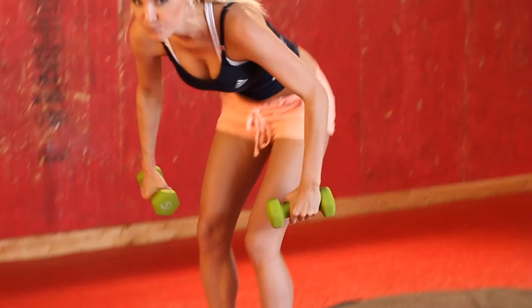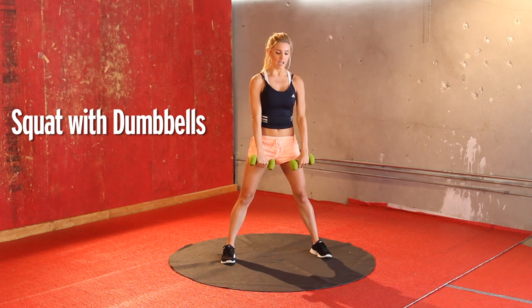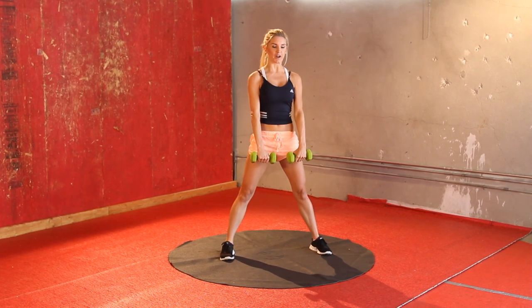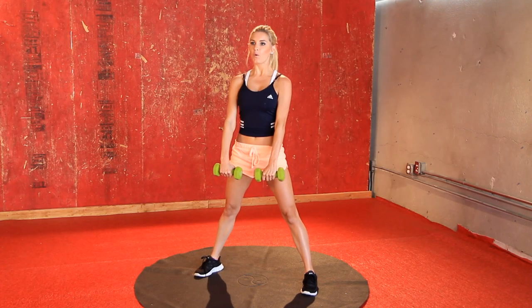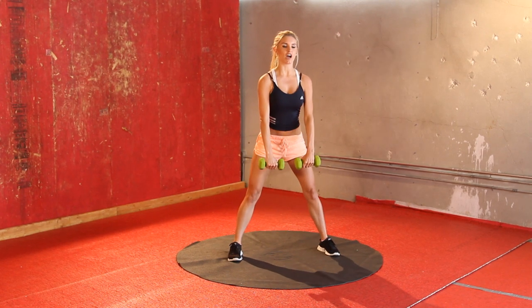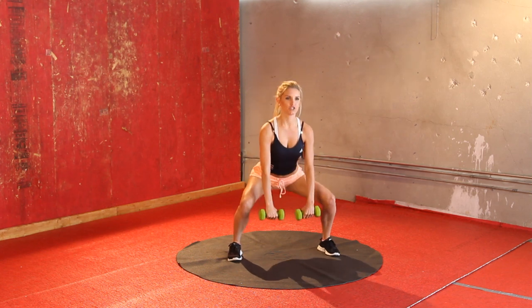Now I want you to pick up your dumbbells. If you haven't got dumbbells then you can just use tin cans of food — it does just as good a job. Put your feet more than shoulder width apart and your dumbbells or tin cans are going to be in front of you. Just squat down, keep that back nice and straight. We're going to do 15. I can feel it in my glutes every single time I come up to the top. Really squeeze, keep that back nice and straight.